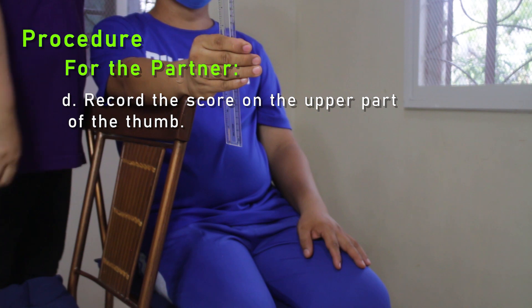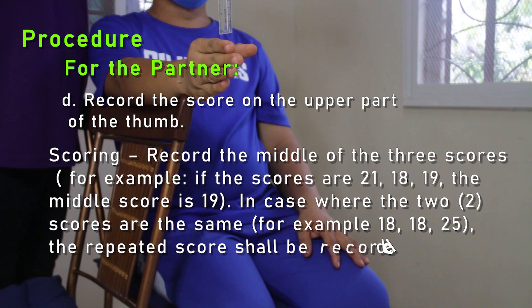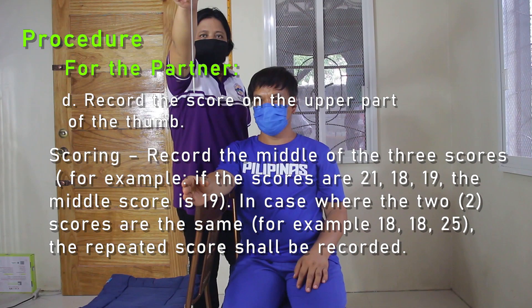D: Record the score on the upper part of the thumb. Record the middle of the three scores. For example, if the scores are 21, 18, and 19, the middle score is 19. In cases where two scores are the same — for example, 18, 18, 25 — the repeated score shall be recorded.